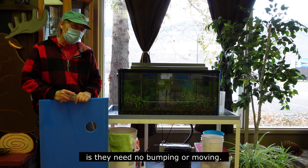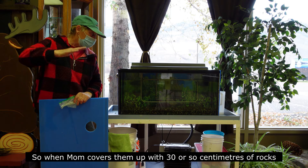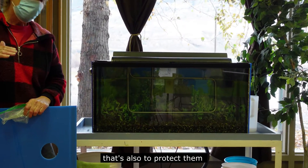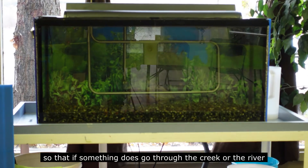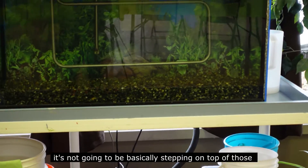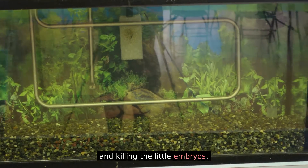So the eggs need cold water, oxygen, and darkness. The last thing they need right now is no bumping or moving. When mom covers them with 30 or so centimeters of rocks, that's also to protect them so that if something goes through the creek or river, it's not basically stepping on top of those and killing the little embryos.